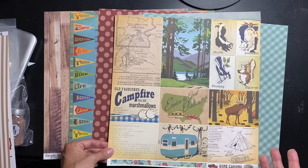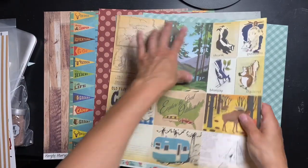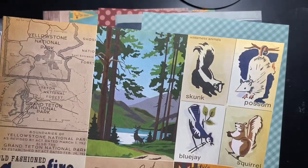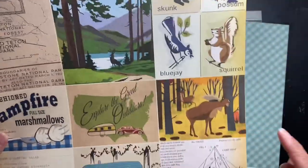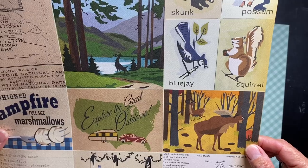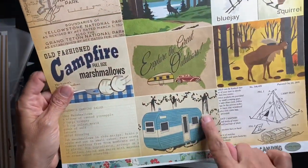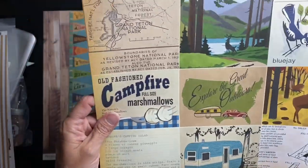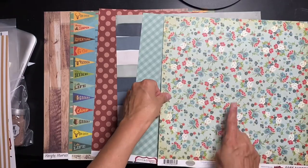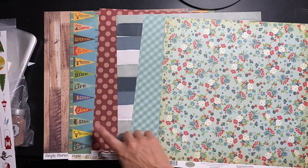So on this side it's really cute journaling cards. These look like four by six, and then there are cute ones called Wilderness Animals — so we have a skunk, possum, blue jay, squirrel, what looks like a moose or a deer, and a cute little old-time camper which is adorable. Really great layering pieces, or die cuts if you will. I love this piece of Carta Bella.